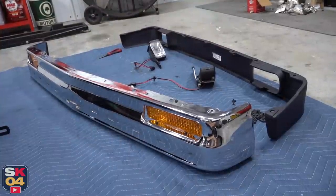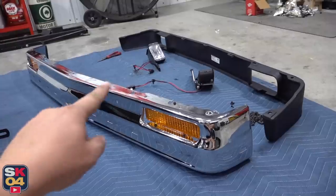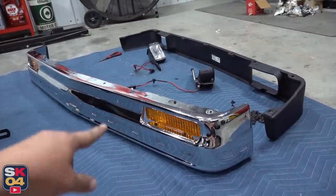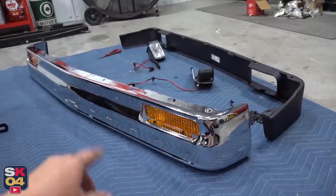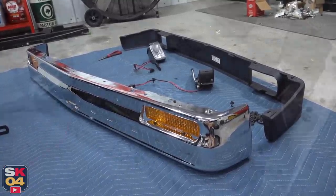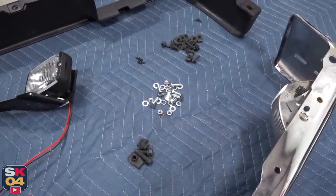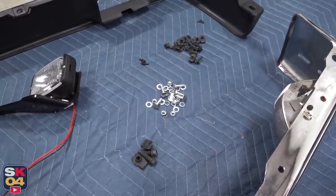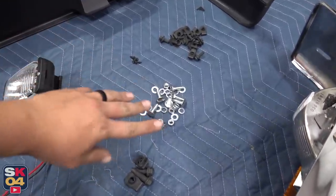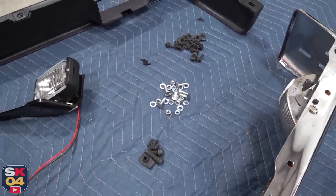Getting all of this mostly put together off the truck is definitely going to make things easier with reinstallation. Once I get the fog lights and valence attached to the bumper, the whole assembly can be put on the truck and I can work on attaching the impact strip. Sometimes it can be kind of a pain to track down all brand new hardware, but it really is well worth it because you've got all of this nice clean stuff to work with and the end results will look factory fresh.